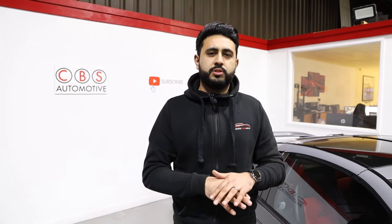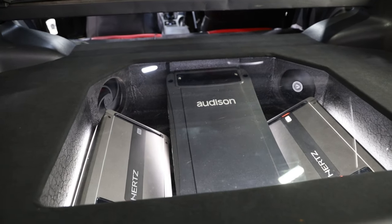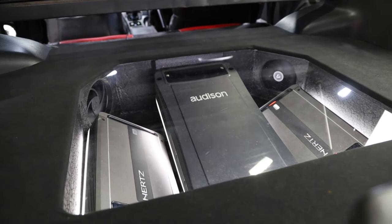We've got custom-made pillars, custom door cards, fully built out and all retrimmed in Alcantara. Then we've got the full boot build. The customer wanted it relatively discreet, so we've gone for an Alcantara floor, the two-speaker grille for the Miele Pro 10-inch subs, and then the lit area with clear Perspex to just highlight the actual install and the amp work underneath. Controlling the whole system, we're using an Alpine head unit, which we'll talk about when we're inside the car very shortly.